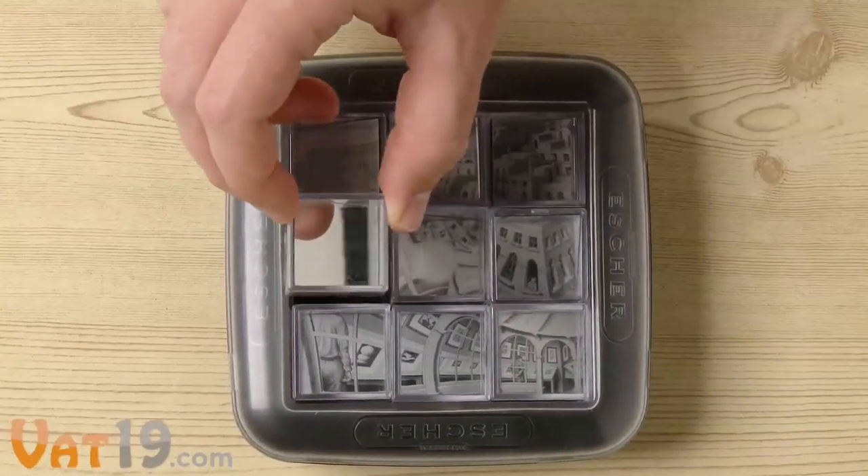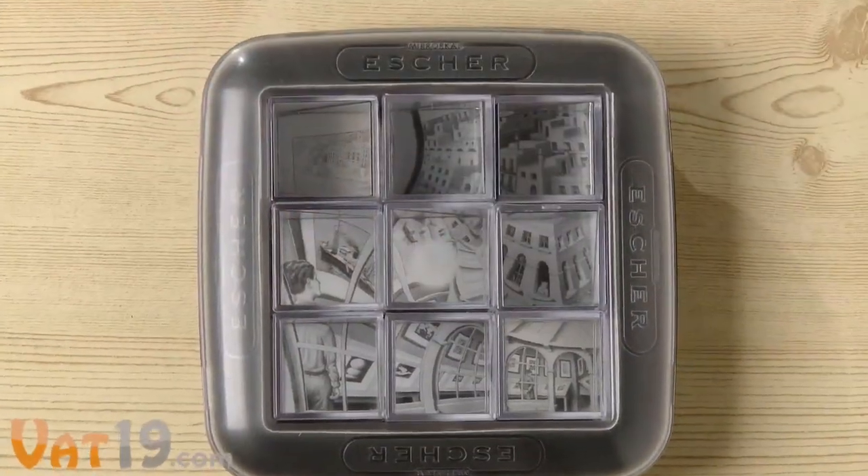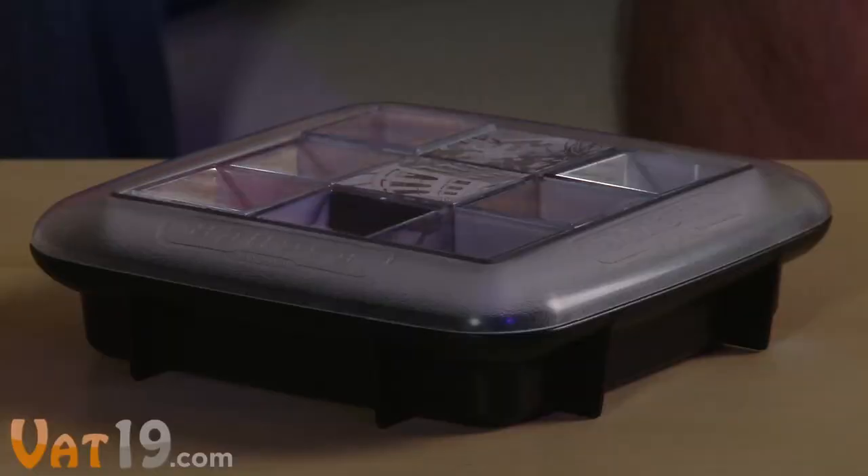When you look at a completed puzzle, you're really seeing a bunch of perfectly assembled reflections. It sounds difficult, because it is. But it's not impossible — it'll just keep you occupied for a while.